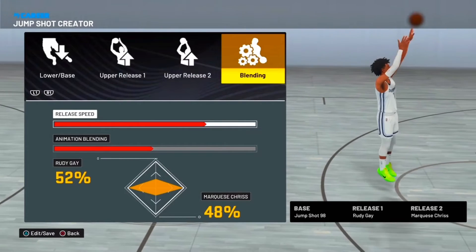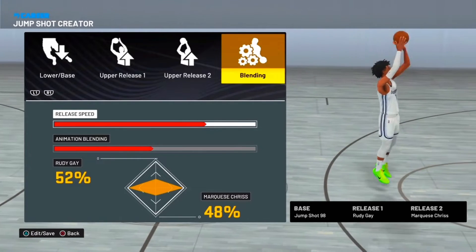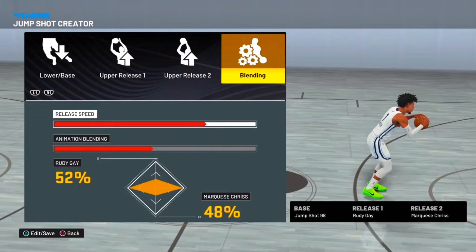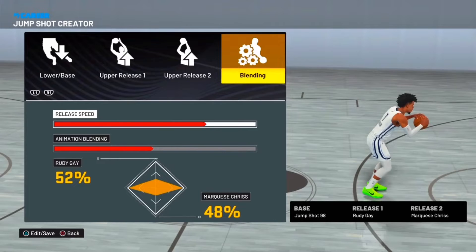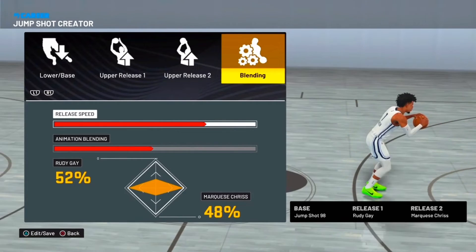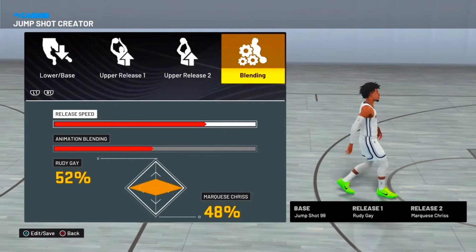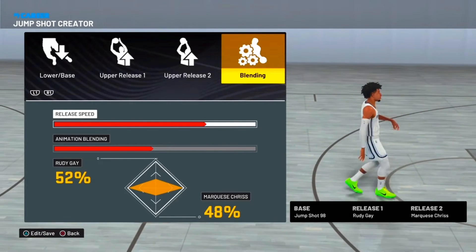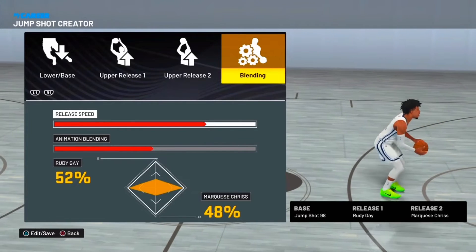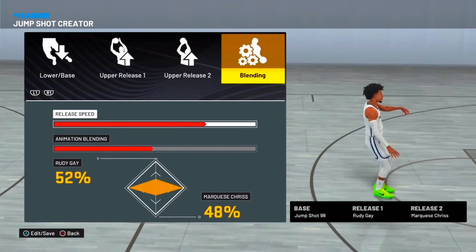This is the jump shot for 73 to 79 ball. Release 1: Rudy Gay. Release 2: Marquis Chris. 52/48 blend, 3 out of 4 speed. This jump shot is actually really good for a low 70s rating. I tried it out on my build with a slasher-finisher and I was going crazy. Y'all can change the release speed if you want — I go with 3/4.